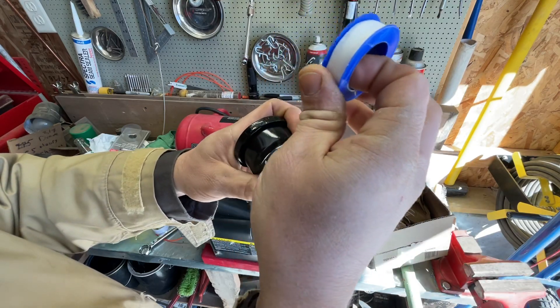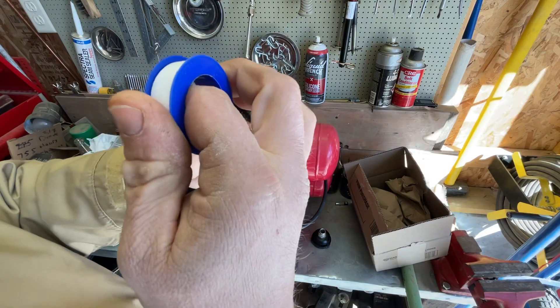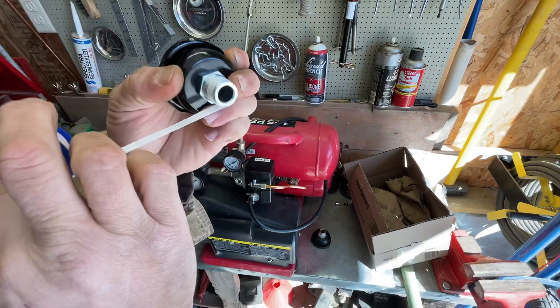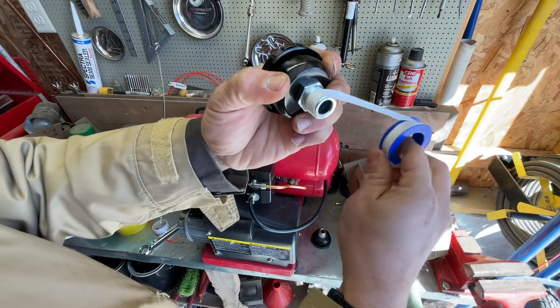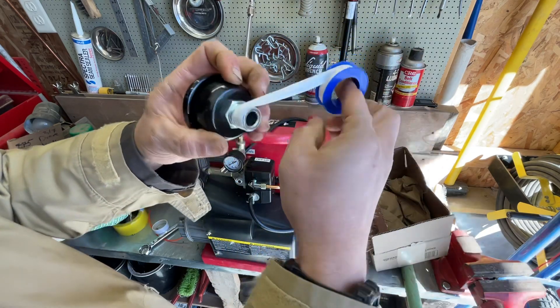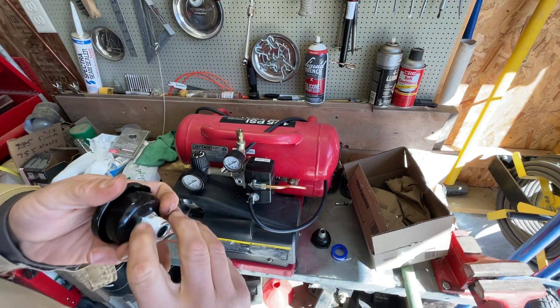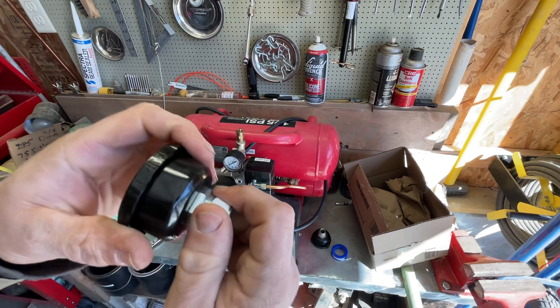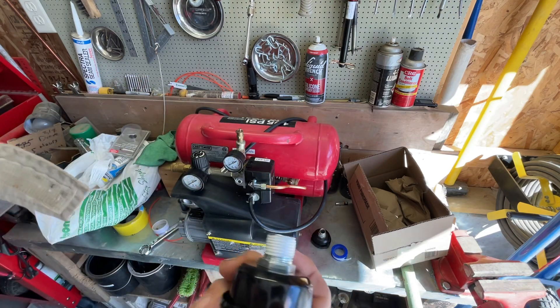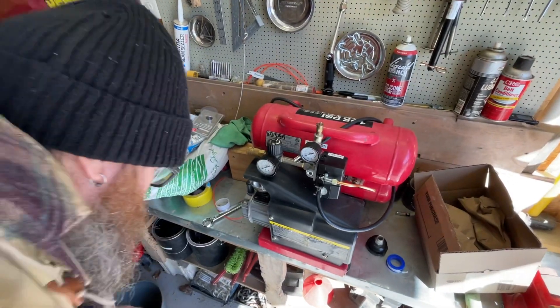And will the other way work? Probably. But I think this way it tends not to untwist the tape. I'm not going to go crazy with this stuff — I'm going to do about that much right there. Because it's not that big of a deal. It's air in, so if this leaks, it's just going to let more air in. Is that even a thing?